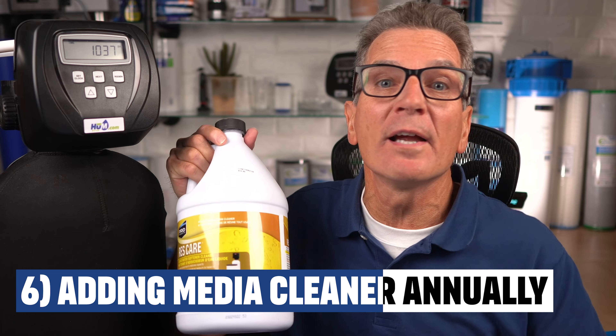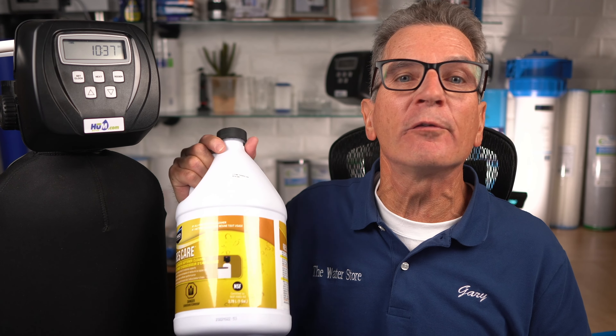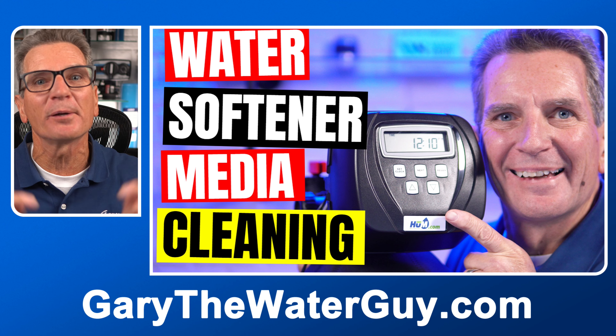Another great pro tip is adding ResCare annually to clean the media beads in your media tank, or more often if your water softener is used to remove iron from your water. If you're not sure how to do that, I've got a great YouTube video that shows the whole process — link in the description down below.